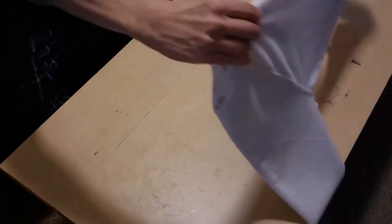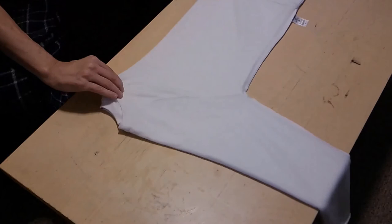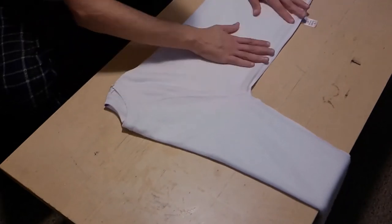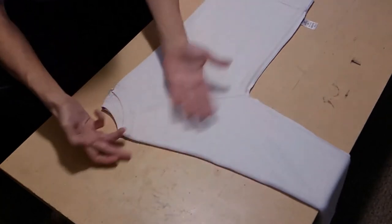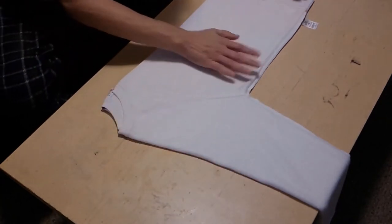That's when I'll usually flip the shirt around so that the center point of the front is toward me. Voila, beautiful.